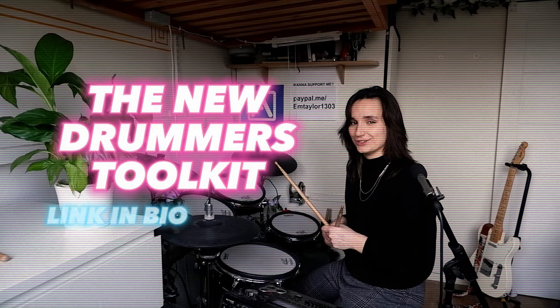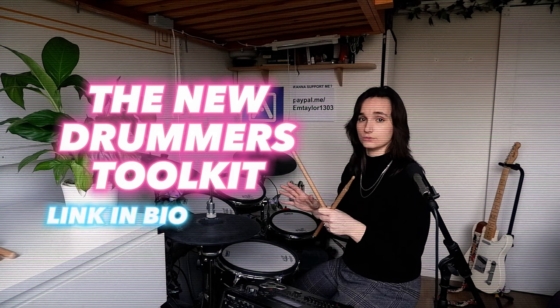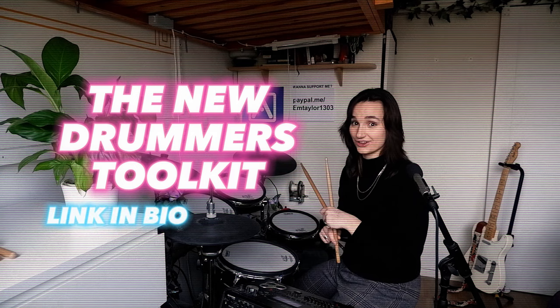If you want to know more about drum technique, or if you're new to drums and you want loads of practical grooves, check out The New Drummer's Toolkit. It's a completely free ebook that's got everything you're going to want to know as a brand new drummer. Go and check it out.